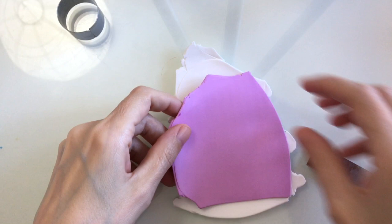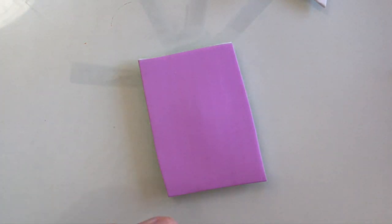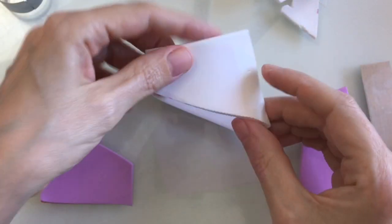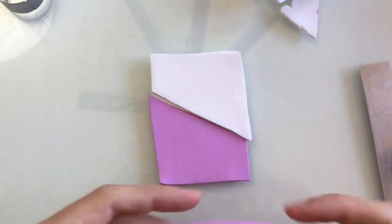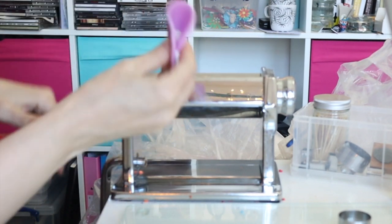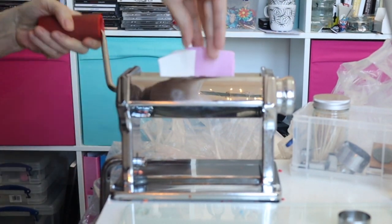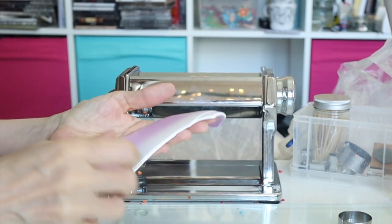I'm going to go for a graduated colour on my anemone, so I'm just going to pop one colour on top of the other and cut into a rectangle shape, then cut just at an angle and place the lilacs and the whites together. Now I need to put this through the pasta machine and just keep going until I get a graduation effect that I'm happy with. If you don't have a pasta machine, you can always go for one tone of colour on your flower.